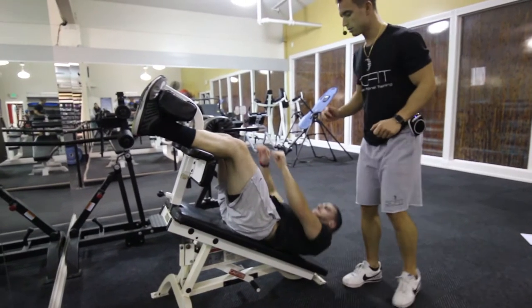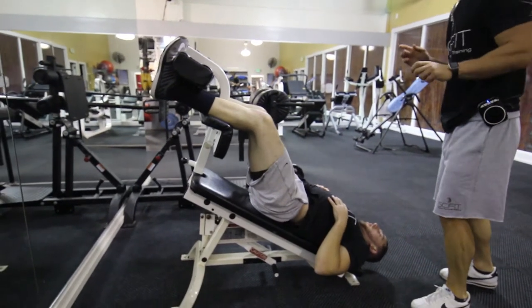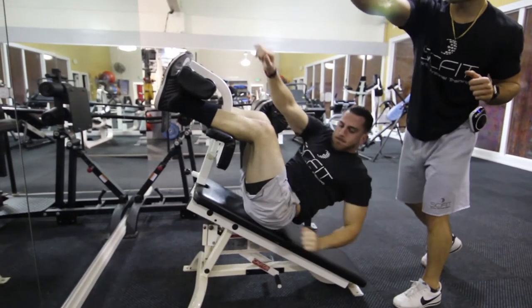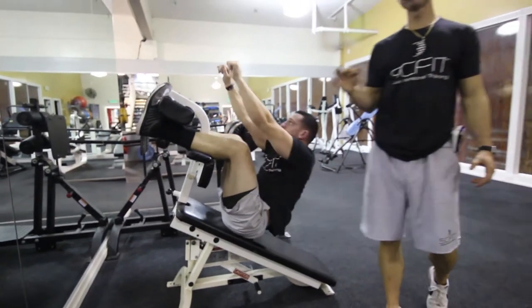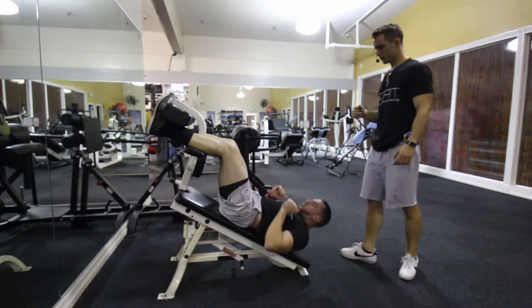He's going to come up to the center, pressing his hands up. He's going to lower back down slowly and controlled. He's going to come up pressing to the left, coming back down, and pressing to the right. So three reps on this exercise is one movement. Good.